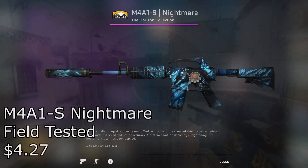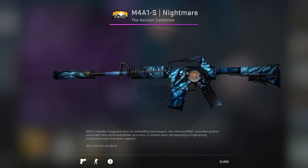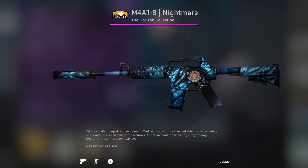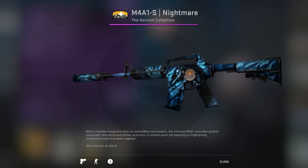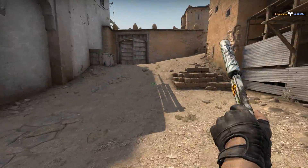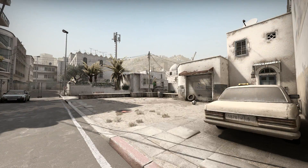Starting off with the M4A1-S Nightmare Field Tested for $4.27. For a pink skin, this is actually somewhat on the cheap side, especially considering it doesn't really seem to show much wear, much like a lot of our other skins. Although teammates usually bully you for dropping them the A1-S, they'll probably want you to drop them it this time around because of how gangsta this skin looks. So for the A1-S, if you are one of the few people that use it, it's a good pickup for sure.